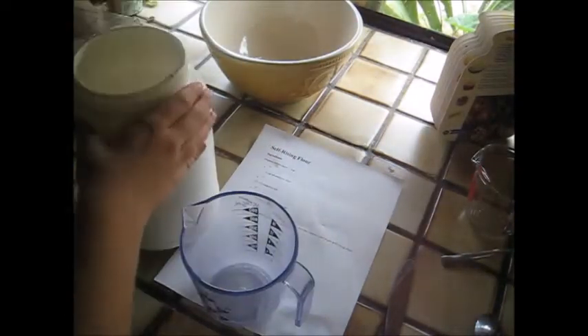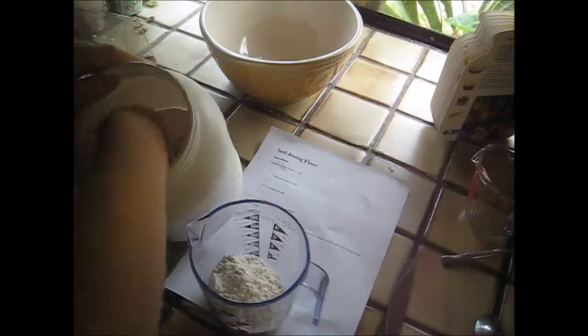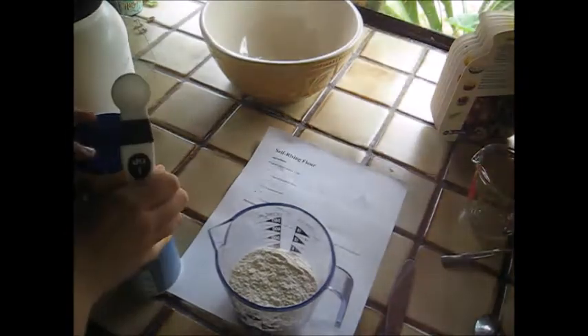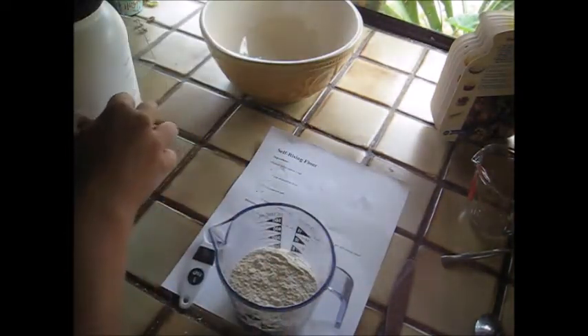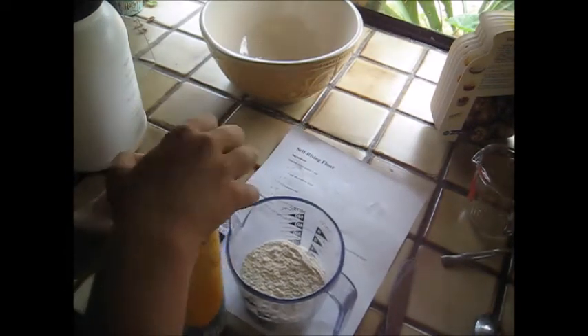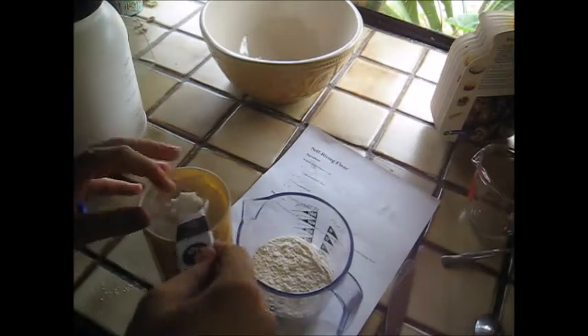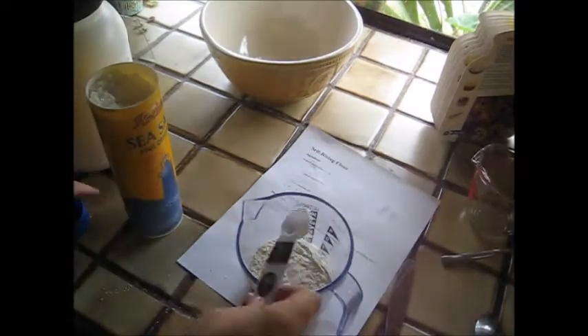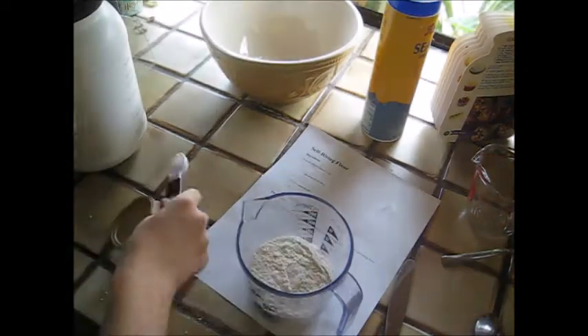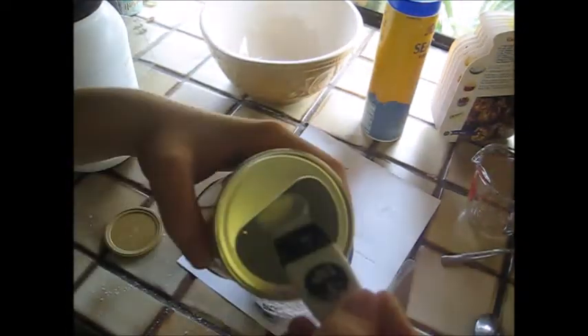The original cheese straw recipe calls for two cups of flour, but I'm making a half recipe, so I only need one cup of flour. Now I'm going to put in half a teaspoon of salt — I had a little trouble with the salt container. Finally, I'm going to add one and a half teaspoons of baking powder, and then mix it all together.